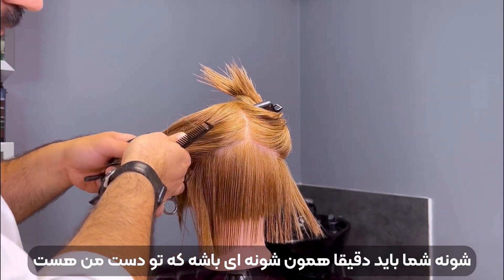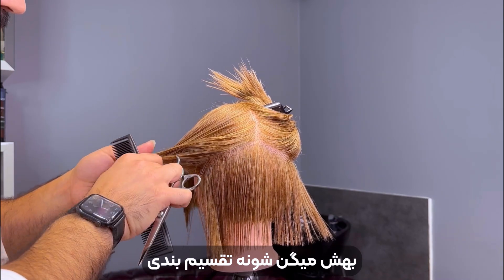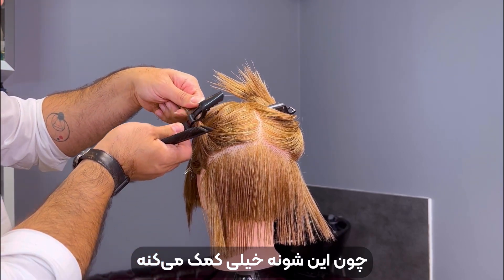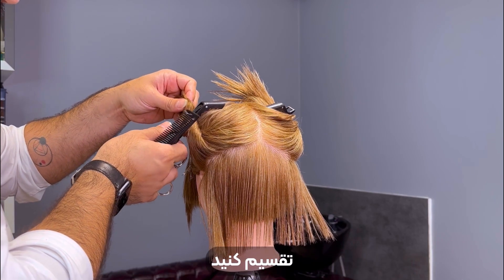Pay attention — you have to use the exact same comb that I use, which is a wide tooth comb. It will help you a lot and give you the best results for sectioning.